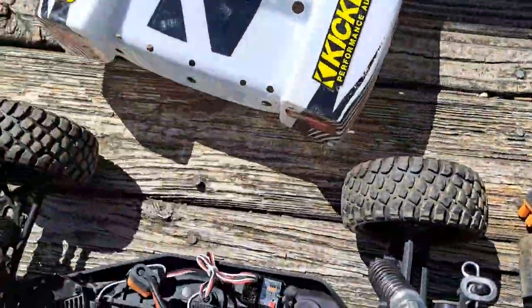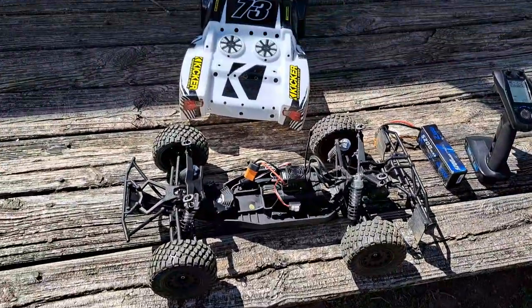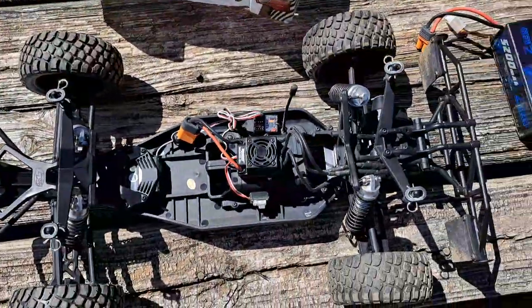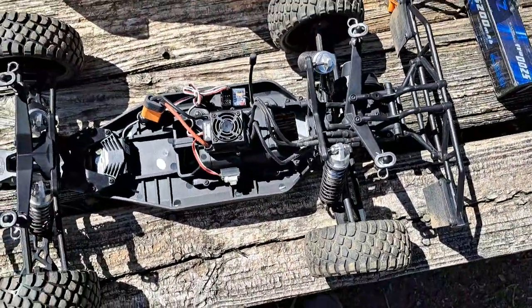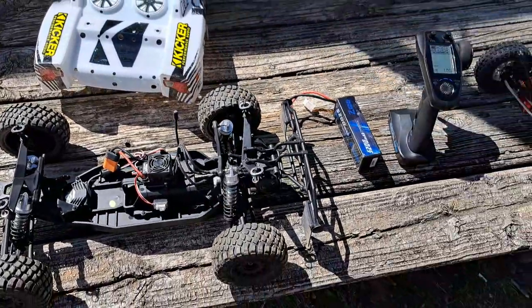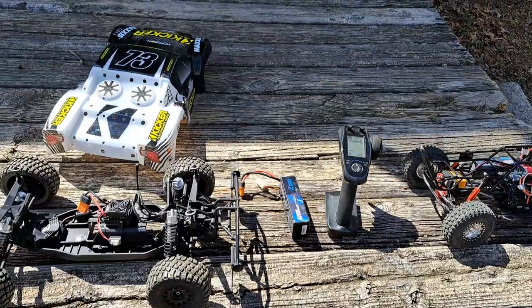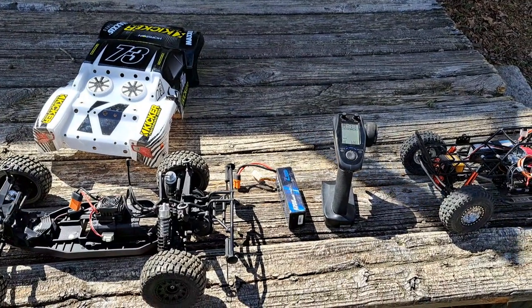And the best thing about this short course truck — this was less than 200 bucks. It was like $180 on Tyler Harvey's site; I think everywhere it's on sale. I think the regular price is like $220 or something. But it is awesome. Please like and subscribe, ring the bell. See you guys next time.